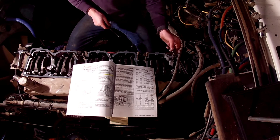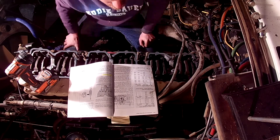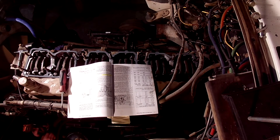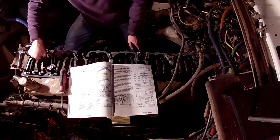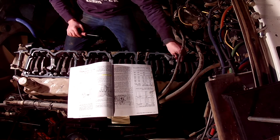Picking the right model, auto lash screw, and knowing what style of turbo is critical for not only effective engine braking but to avoid engine damage. Mismatching auto lash screws with engine brakes would cause an incorrect valve opening event, which in turn could cause extreme engine failure or poor engine braking.